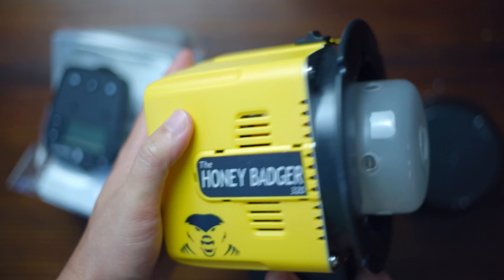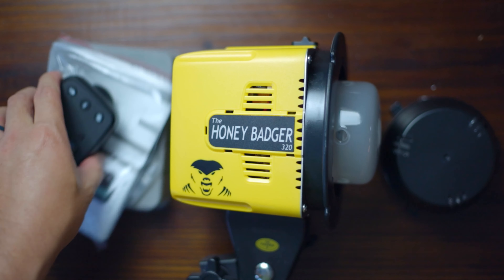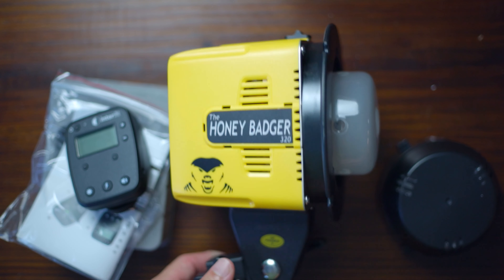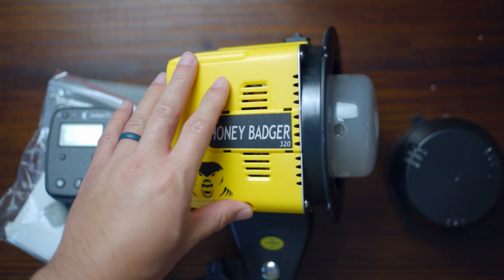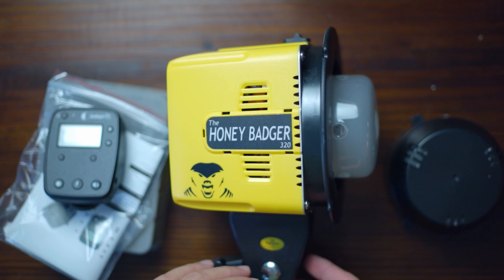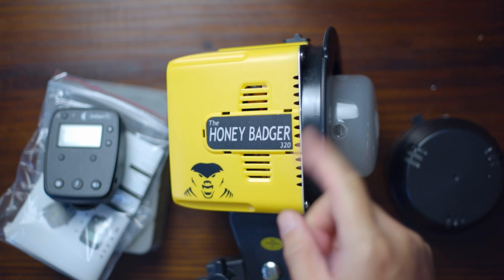That's it for today. I'm pretty excited — I'll make another video of how it goes, hopefully showing my very first portrait session with an off-camera light. This is the Honey Badger 320 by Interfit from BnH. I'll leave links in the description below. If you like this video give it a thumbs up and subscribe. If you have experience with the Honey Badger or other lights like Alien Bees, drop a comment — let's have a discussion. Take care, see ya!